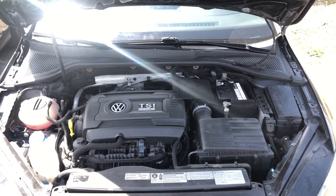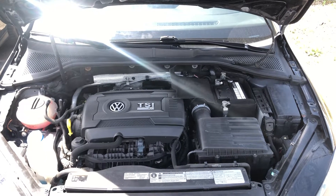Welcome to Simon's Carfix. Today I will be showing you the fuse box locations for this 2015 Volkswagen Golf.